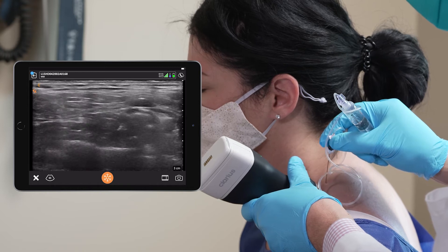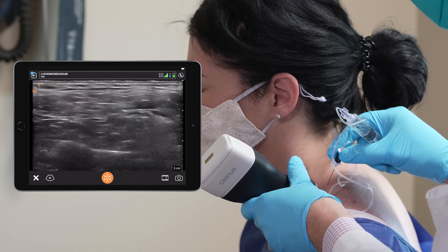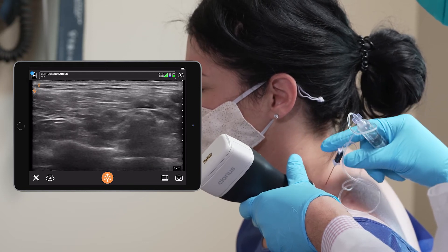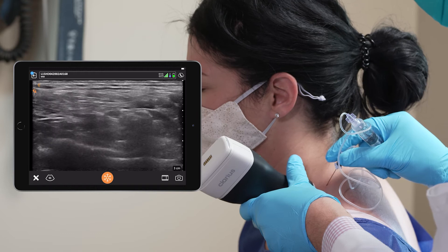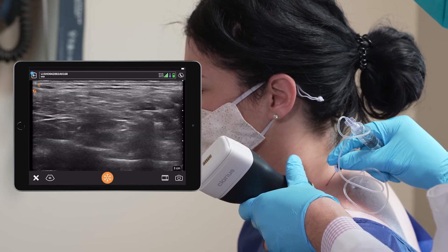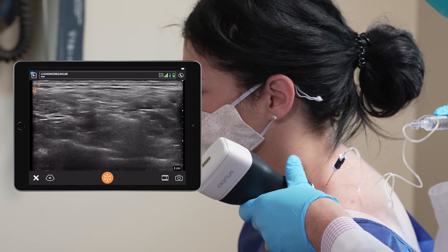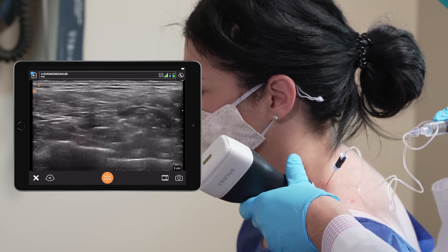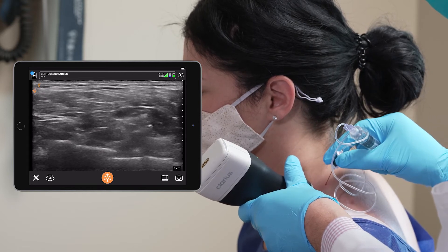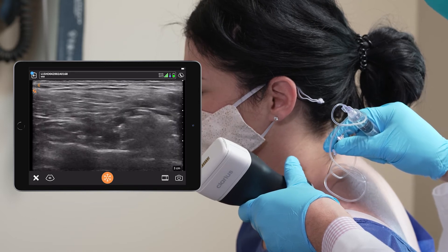I'm just going to a different aspect of the nerves. We're giving a few milliliters of bupivacaine mixed with dexamethasone around the brachial plexus in the supraclavicular fossa.